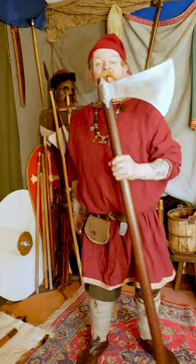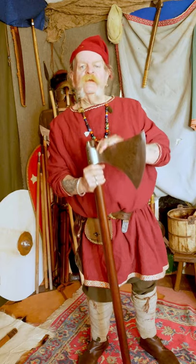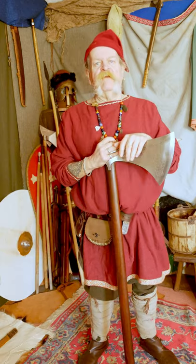Hello there. Here we have a short video on the battle axe, the Dane Axe. Very useful weapon — swinging it in a figure of eight, a whole line would be like going through a food mincer.